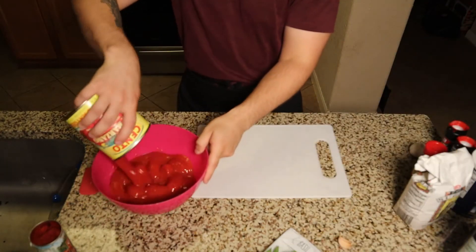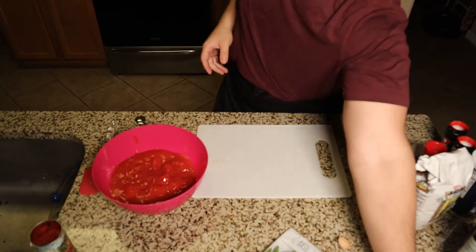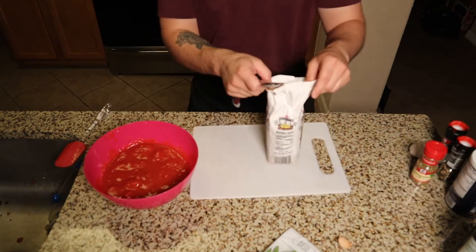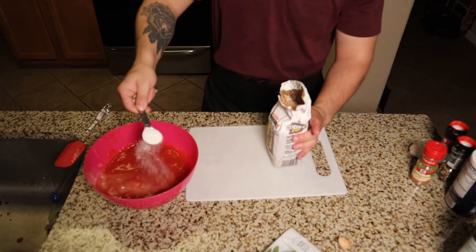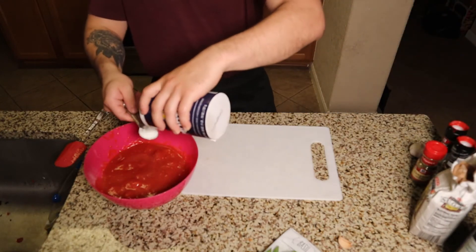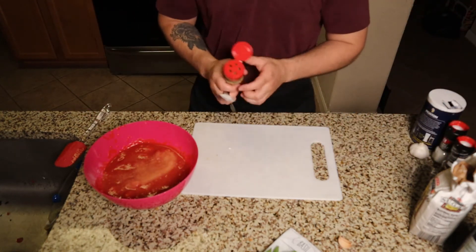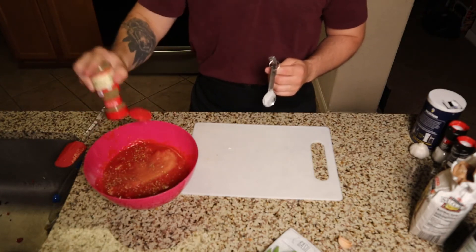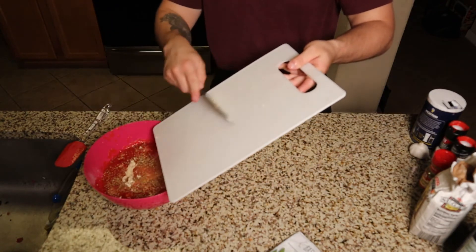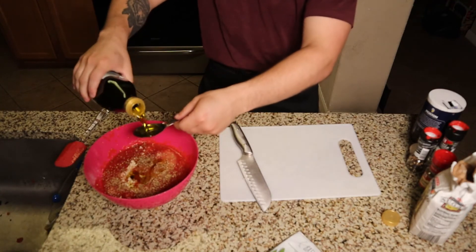Now we can get started on our sauce. I'm starting with one can of San Marzano tomatoes — I really prefer the taste of these and they can be found in almost every supermarket. We'll add two tablespoons of tomato paste and two tablespoons of sugar. Don't worry about it being too sweet — the sugar just cuts back on the acidity of the sauce. After that, add a good-sized tablespoon of kosher salt, a generous amount of oregano, and three cloves of fresh minced garlic, plus a few turns of black pepper.